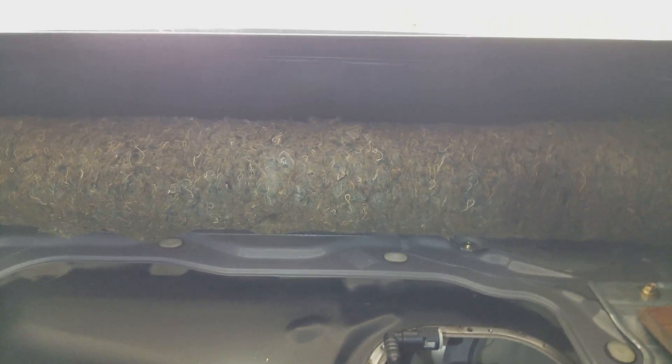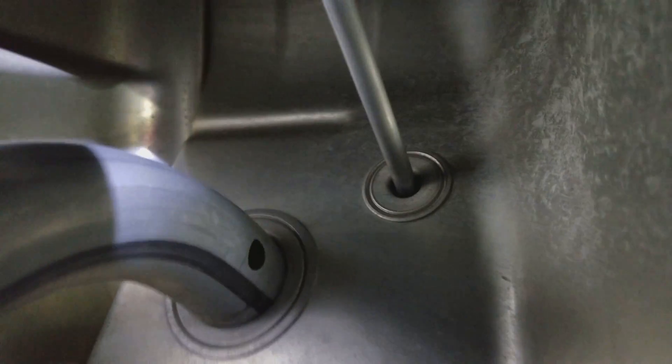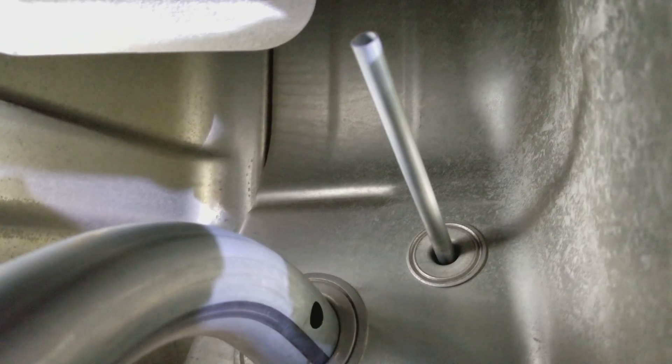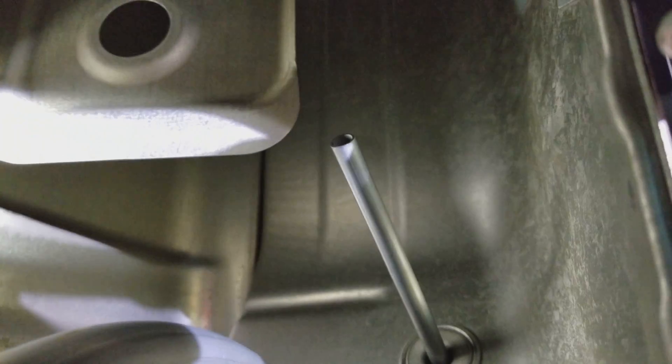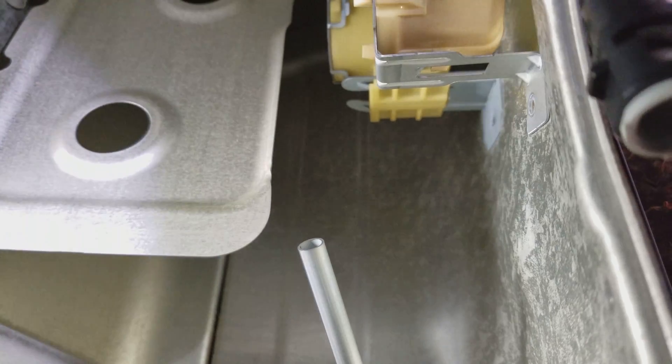Let me get the orientation right. I'm going to put the camera sideways like this, and this is facing the back of the car right now. I'll try to get these little electrical connectors out of the way, but this is what the inside of the fuel tank looks like towards the back. Now I'm going to rotate this so that it is facing towards the passenger side of the car.